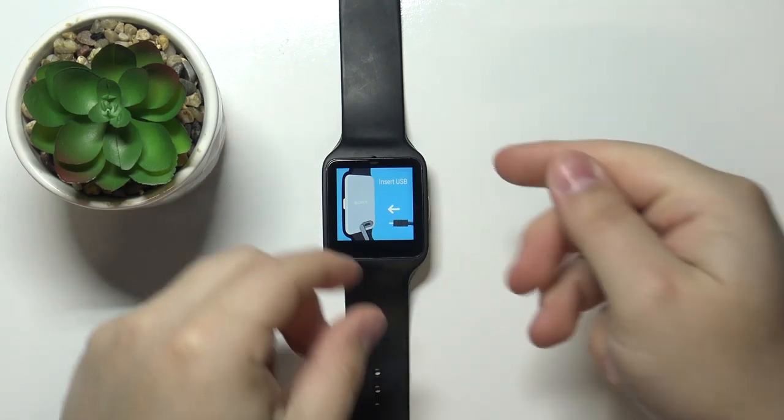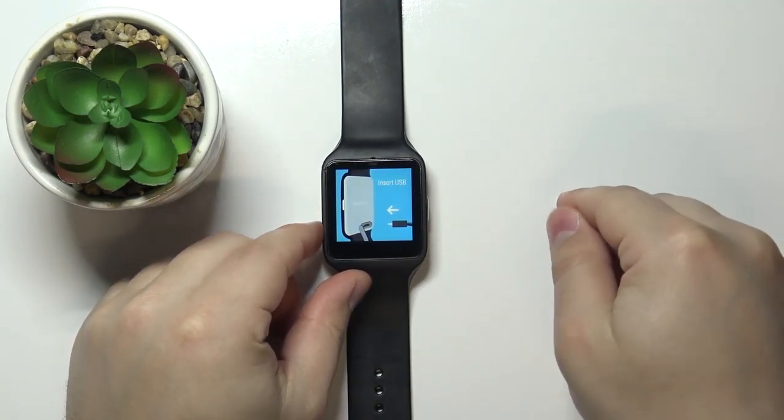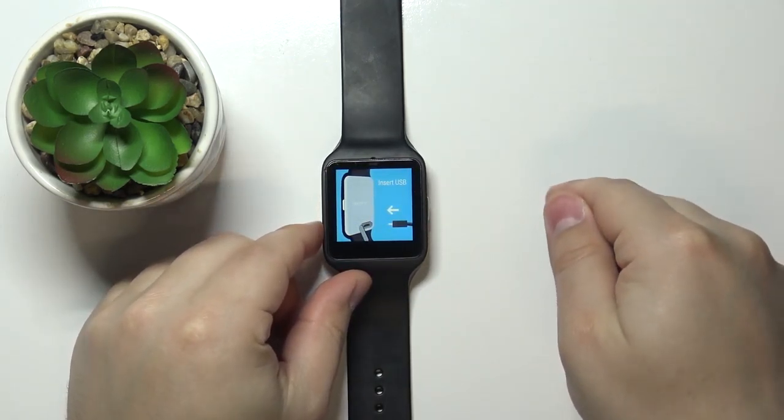After the watch turns off, we need to press and hold the side button again and keep holding it until we see the insert USB screen. Once you see that screen, you can release the side button.